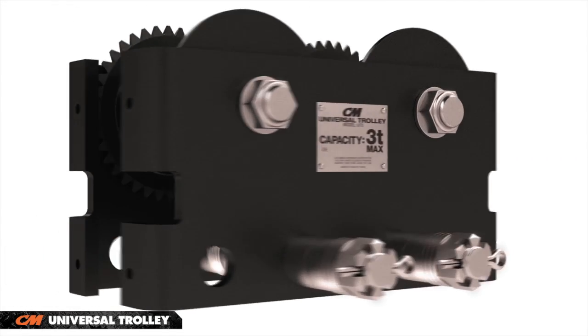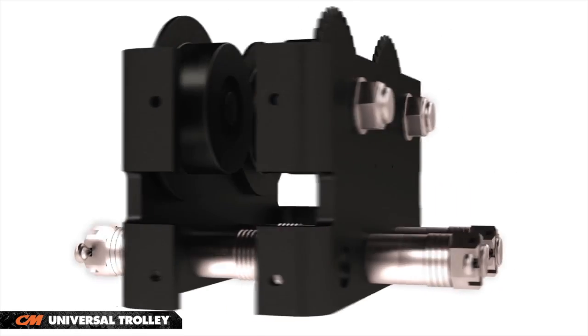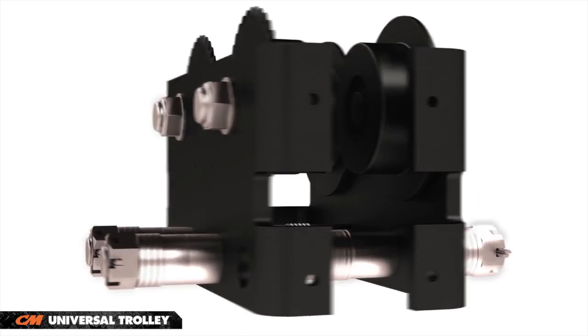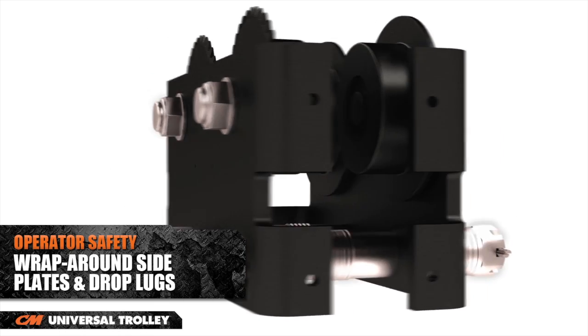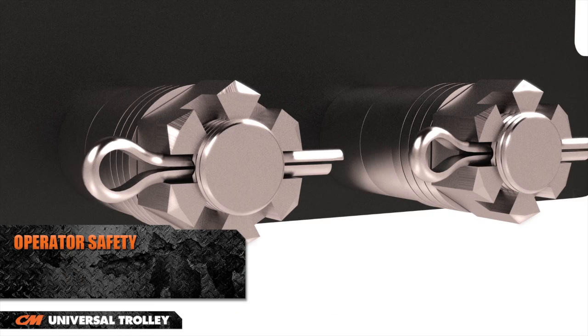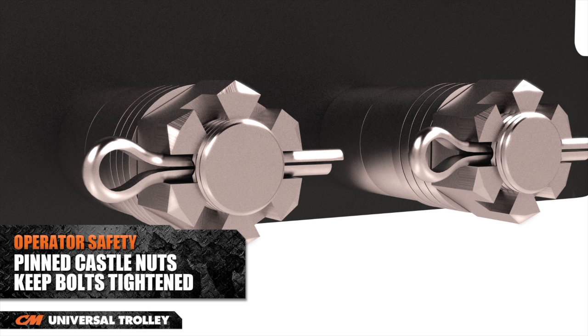Columbus McKinnon has designed this unit with the safety of the operator in mind. The Universal Trolley features wrap around side plates and drop lugs, which provide additional security and protect the wheels. Also, castle nuts are pinned to ensure the bolts stay tightened.